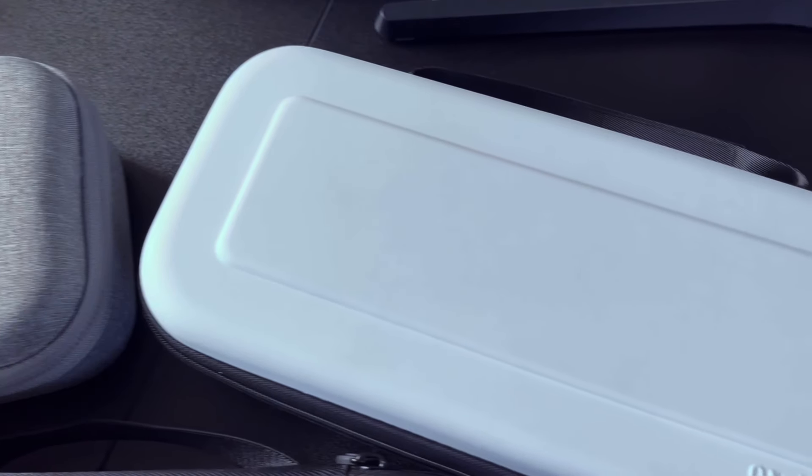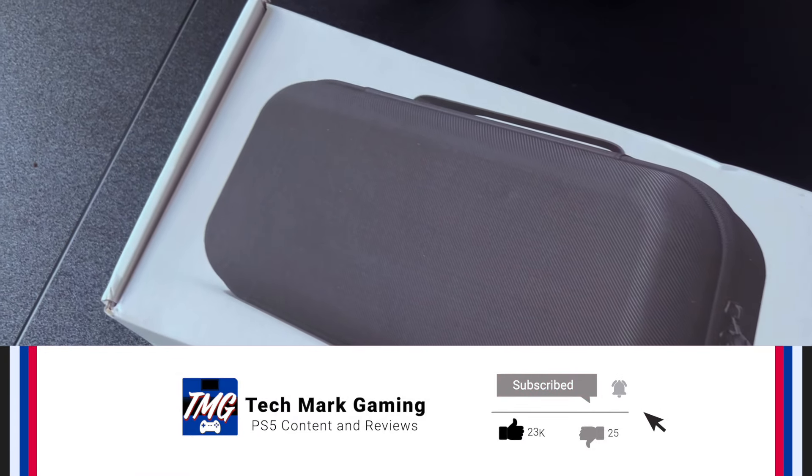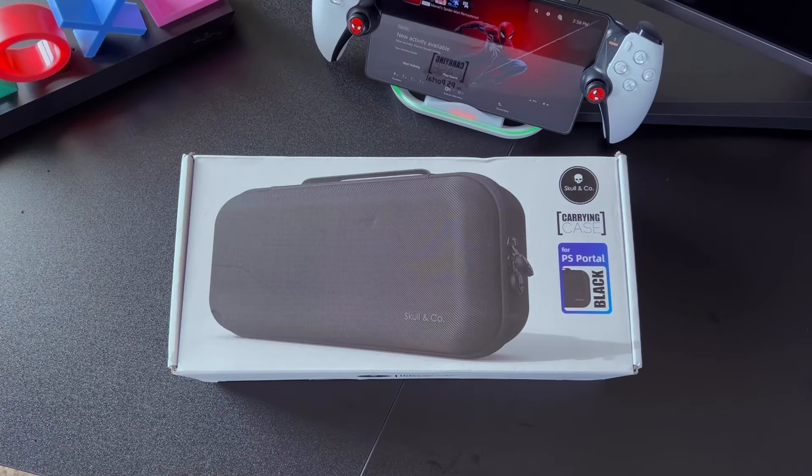Before I get into the video, make sure you smash that like button, comment below and tell me what features you want to see in the next PlayStation Portal update, and subscribe to Techmark Gaming if you haven't already so I can be recommended to more gamers like yourself. In the meantime, let's go ahead and get into the review.